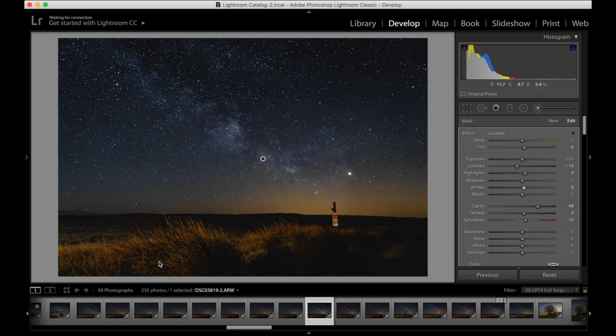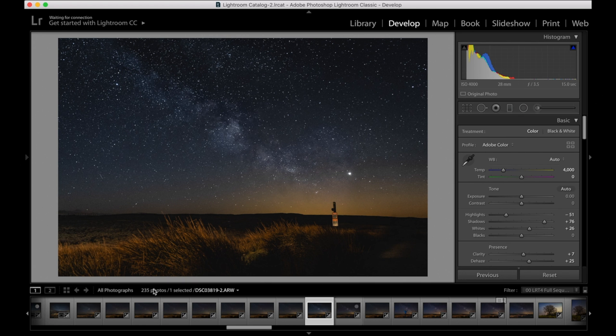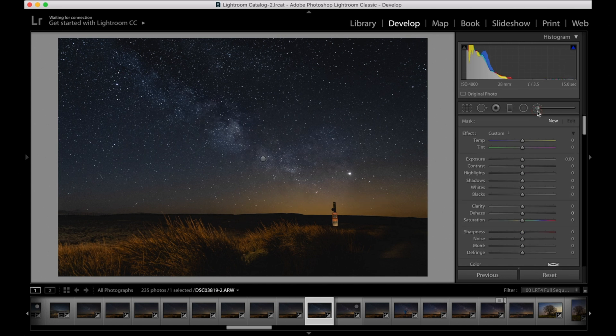One last bit — accentuate some of the stars. Some of them are already popping out quite a lot, so let's accentuate that a little bit more by adding a little bit more with the brush tool. Go to the brush tool, up the highlights, up the exposure a little bit, make a really really small brush, and just click on a few of the stars — all that does is add a little bit more of an outline around them and make them pop out a bit more. Nothing over the top — and that's it.